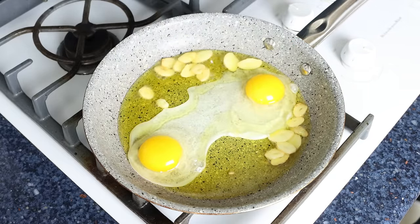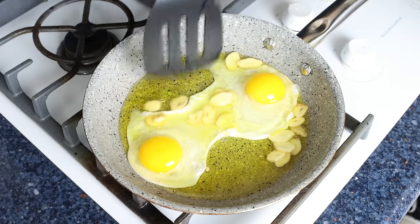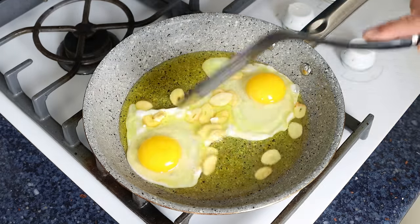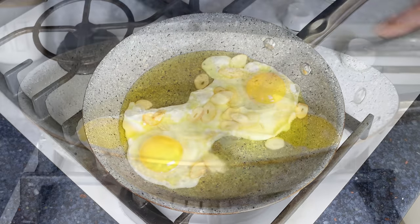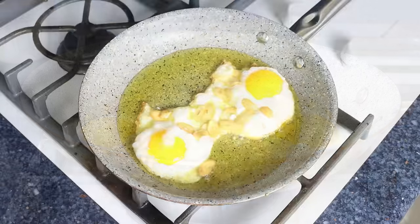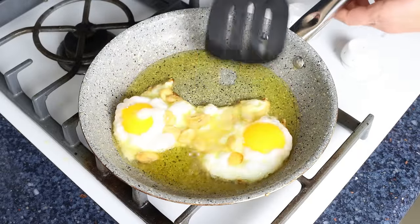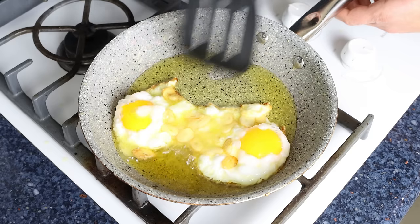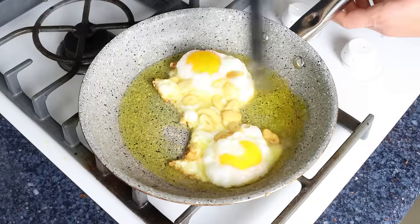Make sure to incorporate any of the garlic slices into the eggs. Fry the eggs for one to two minutes, or until they develop a beautiful golden crust underneath. Don't move them around — let them fry naturally in the extra virgin olive oil. After about two minutes, once the golden crust has formed, splash some of the hot olive oil over the eggs to cook the top. Just do this for a few seconds, otherwise you can easily overcook the egg yolk.